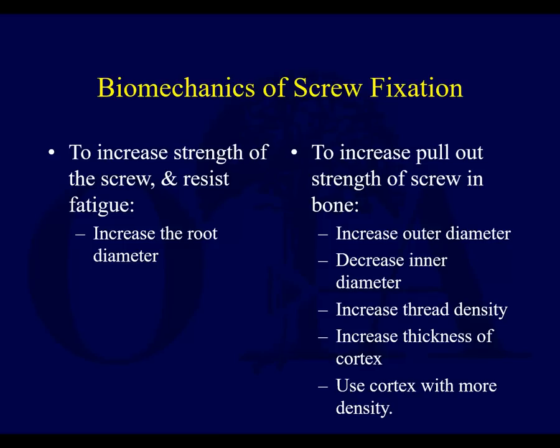When thinking about biomechanics of screw fixation, there are a couple of things you can do. To increase the strength of the screw and resist fatigue, you increase the root diameter — that core diameter. To increase the pullout strength of the screw, you increase the outer diameter and decrease the inner diameter. You can also increase the thread density, the thickness of the cortex, and use the cortex which has more density.